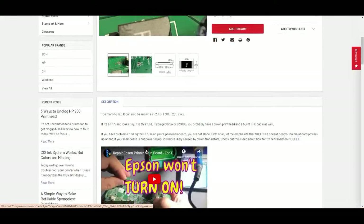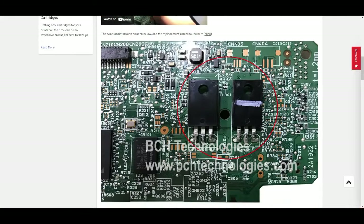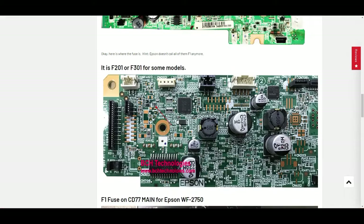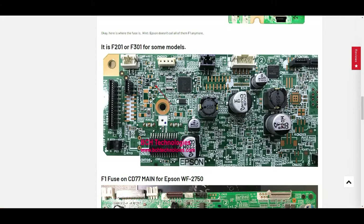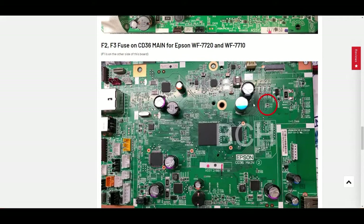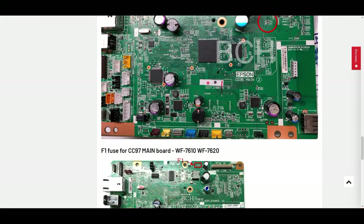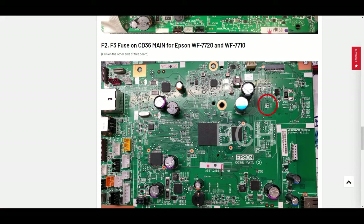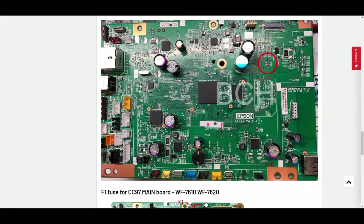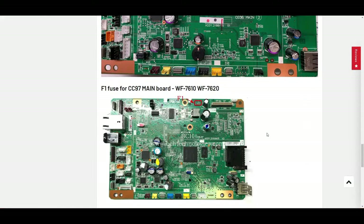In the product description, I'll try to show you where the F is — what the F is. For example, for the 2650 it's right here, called F1. For ecotanks, they call it F200 or F201 right here. Then there's F1 right here. For the Samsung 120, F1 and F2 — F1 is on the backboard. On the backboard you're going to see three cables for the FFC cable connections, and it's below that FFC connection. I'll put another picture here to help you.